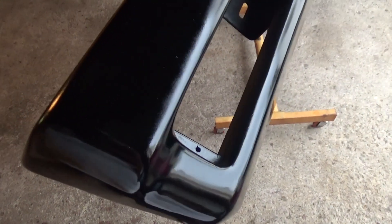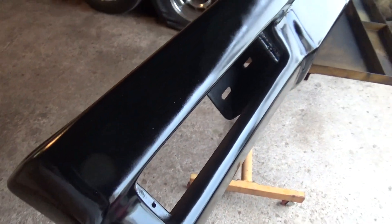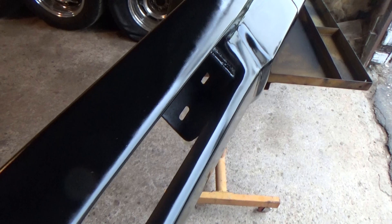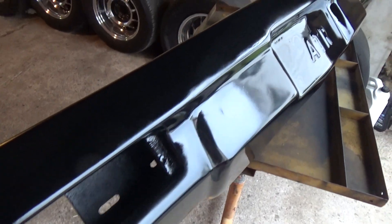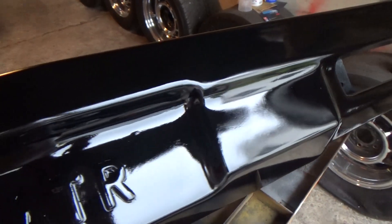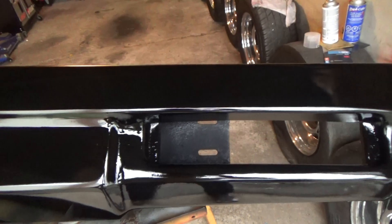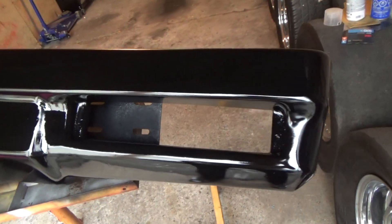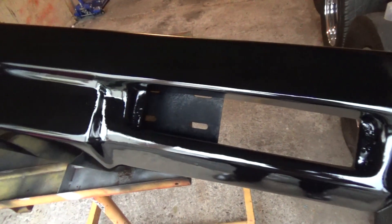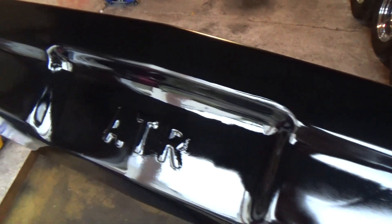Turned out pretty decent. Like I said, fiberglass is pretty wavy at the best of times. I'm not a body man but it turned out pretty good. We'll put her back on the car Friday morning or afternoon and we'll have her at the track on the weekend. I'll take another video when it's back on the car with all the lights and everything put back in again. Anyway, it turned out pretty decent.